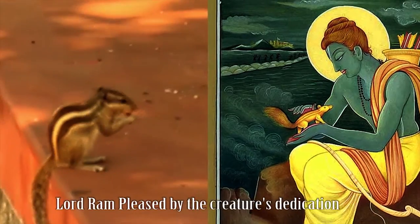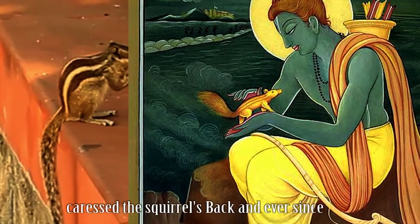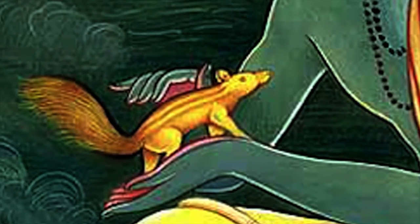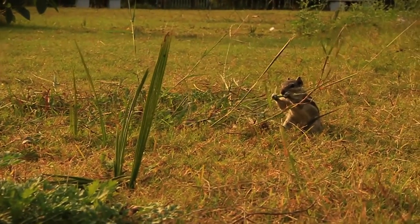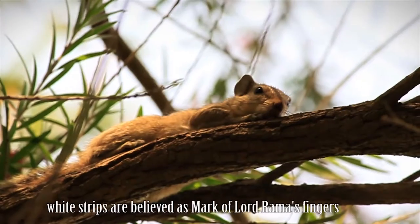Lord Rama, pleased by the creature's dedication, caressed the squirrel's back, and ever since the Indian squirrel carries white stripes on its back, which are believed to be the mark of Lord Rama's fingers.